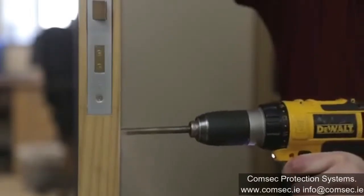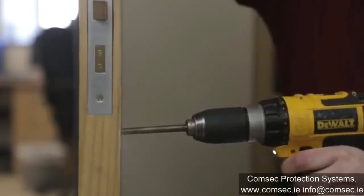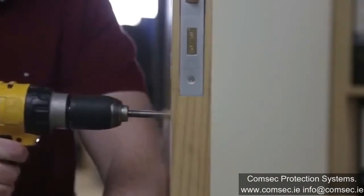As a rule of thumb, it's best to drill halfway through on one side and then drill through from the other side.